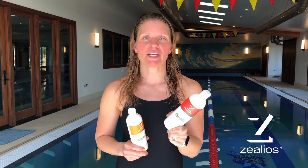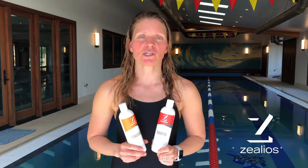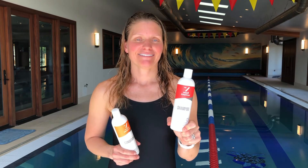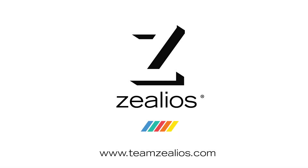Xelios is sulfate-free, safe for chemical-treated hair, and also is vegan. Xelios Swim & Sport.